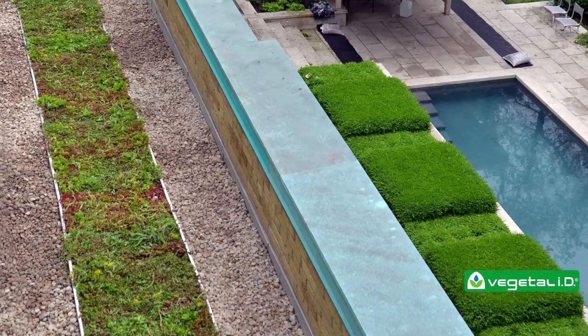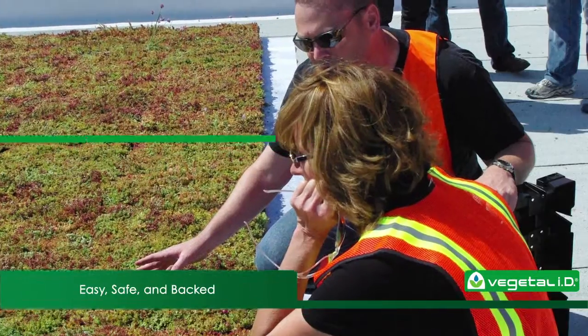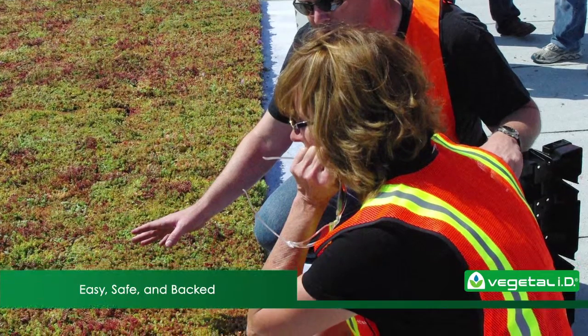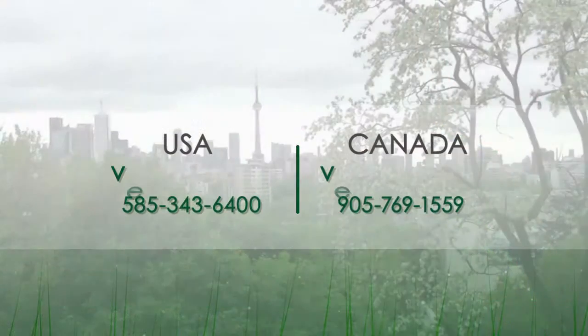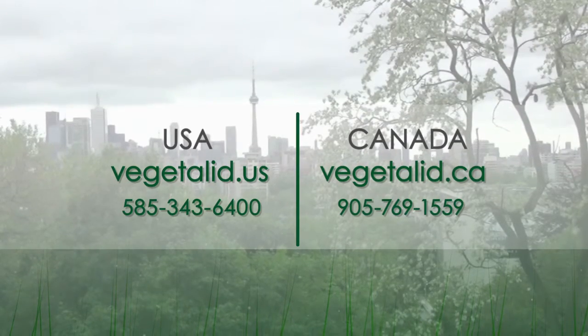While there are other eco-friendly roofing options out there, Hydropac is actually made with you in mind. Our products are easy, safe, and backed with incomparable customer service. Bring nature back to your city by contacting us today to request your Hydropac quote and installation guidebook.